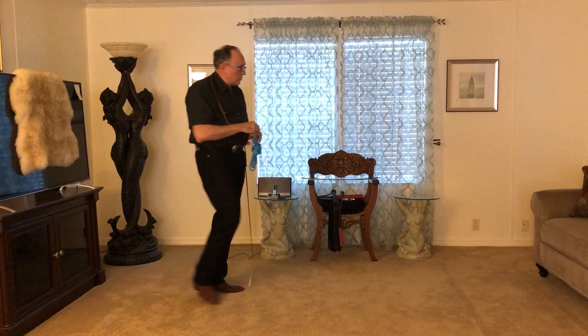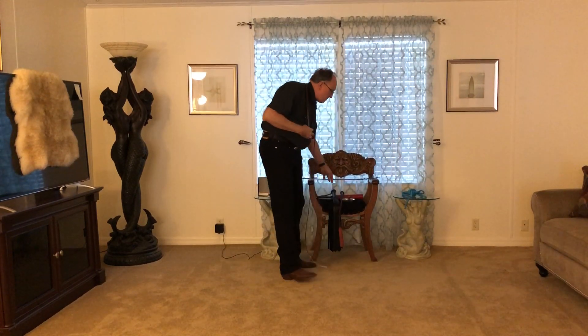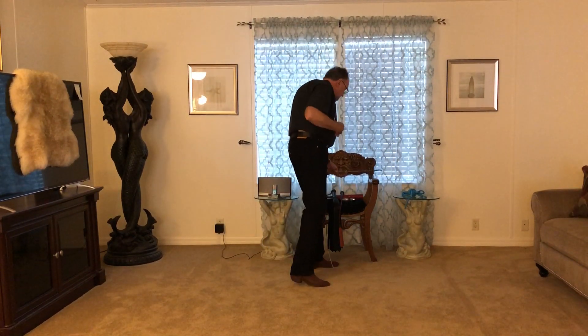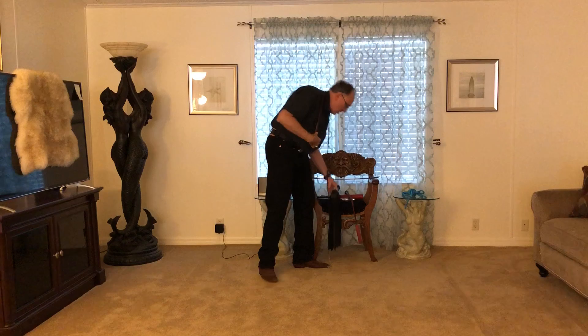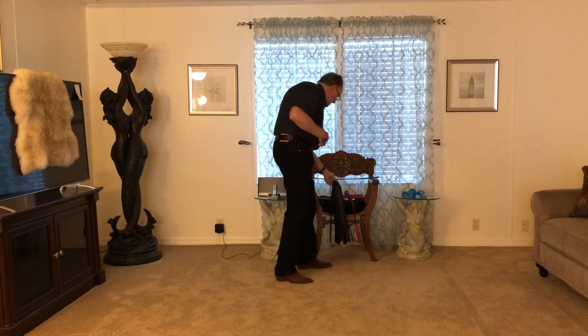You might have someone doing a rope scene on one side of the dungeon, and on the other side of the dungeon someone might be playing with a cane. Someone might be playing with a short whip. There might be a flogging scene going on with the percussion of the flogger hitting.